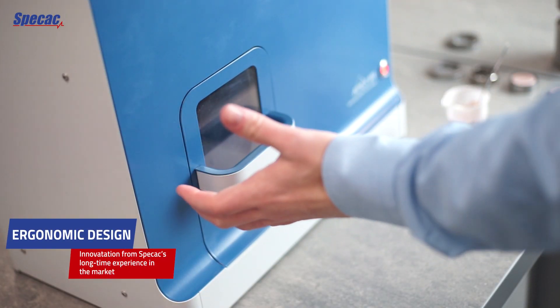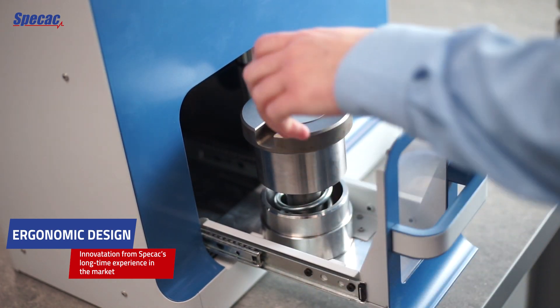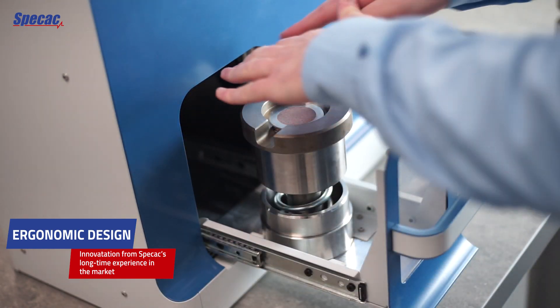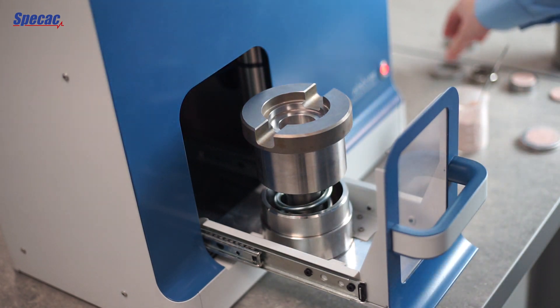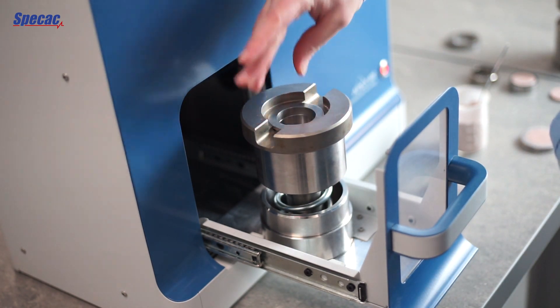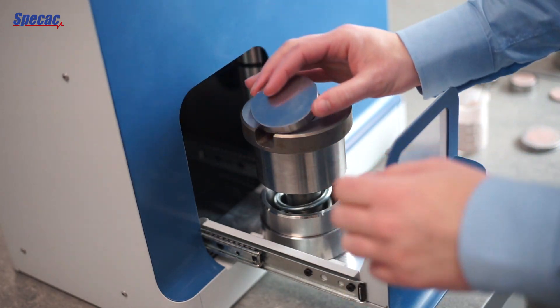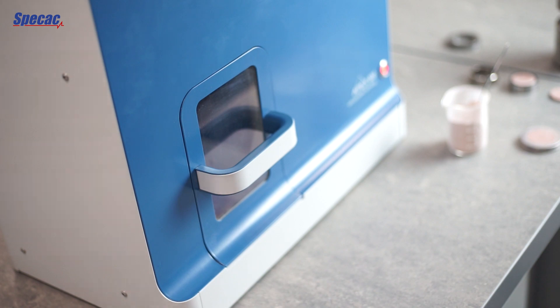Sample loading is via this drawer, which is positioned at a comfortable height at desktop level. As you can see, it's very easy to reach in from either side or over the top, remove your sample, place a ring for the next one, add sample if you have it, press the cap and be ready to go again for the next sample.